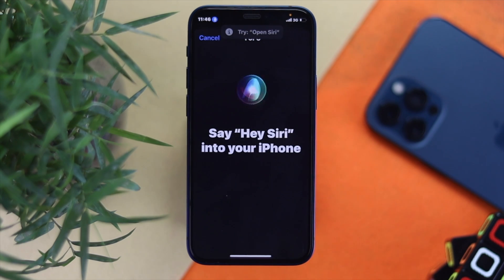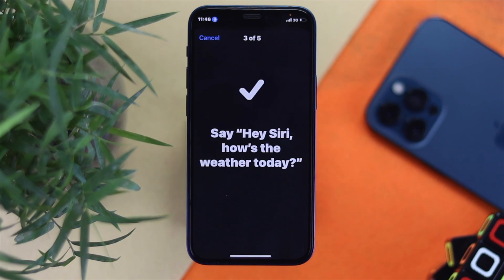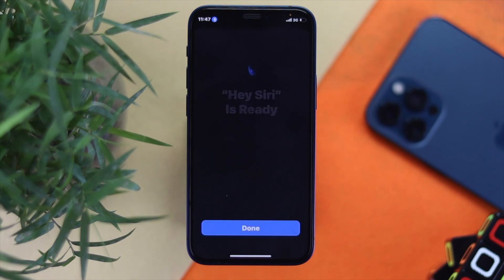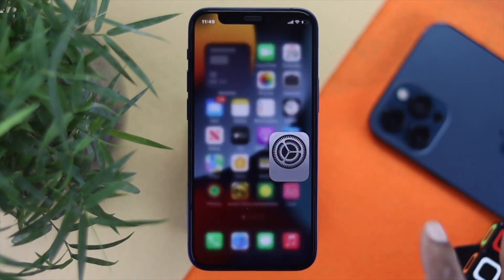You will be asked to say a few phrases: Hey Siri. Hey Siri, send a message. Hey Siri, how's the weather today? Hey Siri, set a timer for three minutes. Hey Siri, play music. Once done, tap Done to finish setting up Siri and Search.